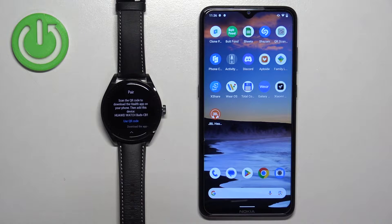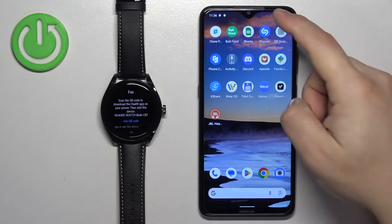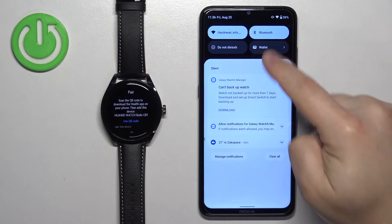To download the App Gallery we need to use the web browser, because you can't download it from the Play Store. So make sure you have internet connection and Bluetooth enabled.